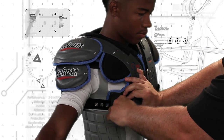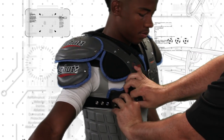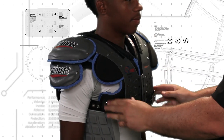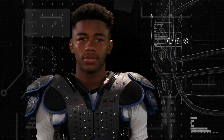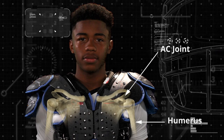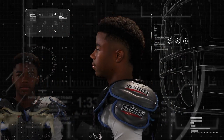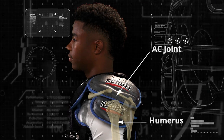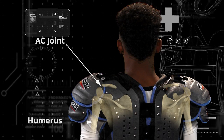Be sure the belts or elastic straps are not rubbing, irritating, or interfering with the player's underarm area. Make sure the shoulder pads are properly covering the humerus and AC joints. Properly fitting the shoulder pads will lock them into place above the AC joints, building the arches properly.